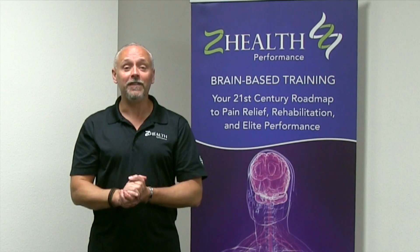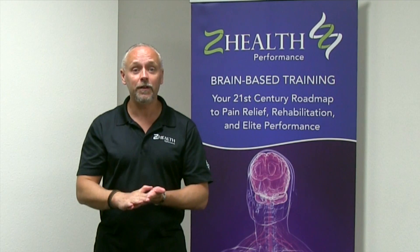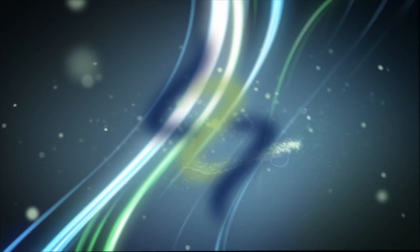So give these a shot. If you guys have any questions about them or need any help with application, you can find a Z trainer near you, or you can always contact us here. Thanks, guys.